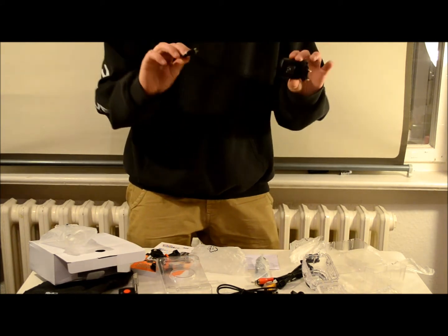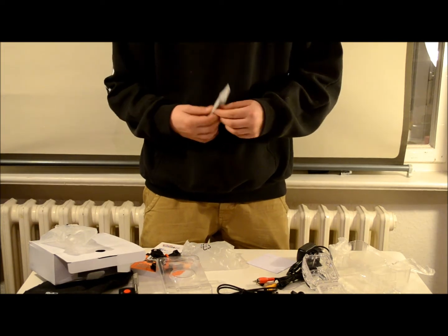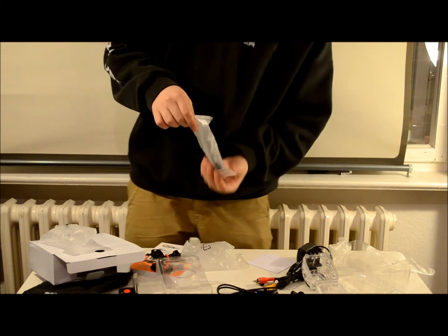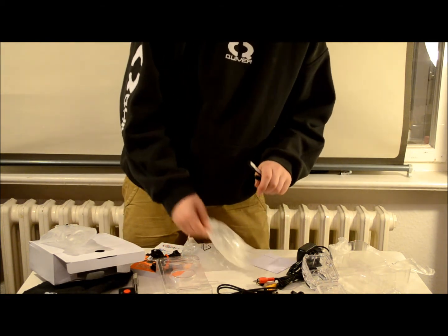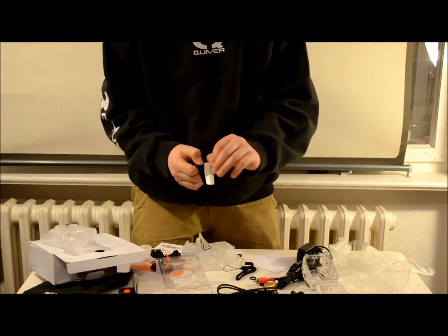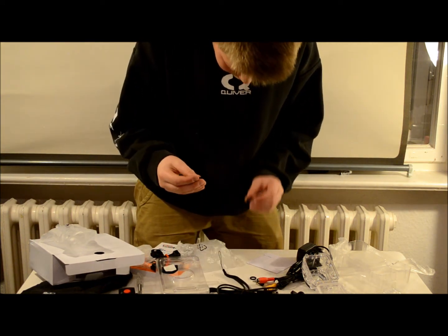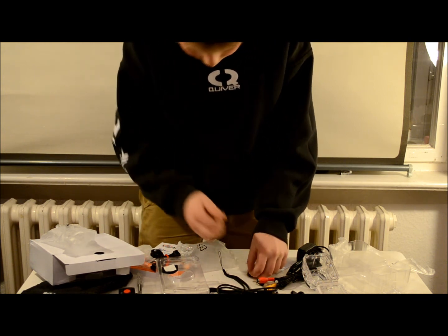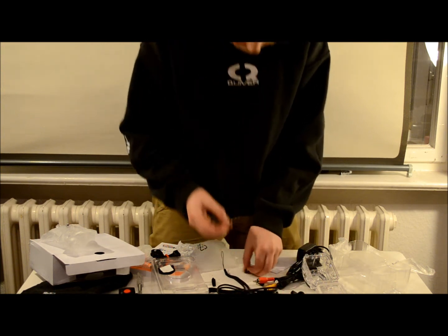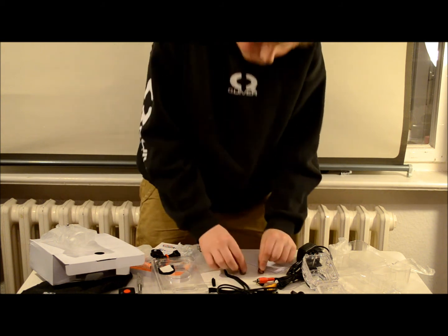So this is the charging cable. And there's one little tiny glass bag. They give you two Velcro straps, another band, a seal for the side of your camera, and two little rubber rings with protective plastic on them.